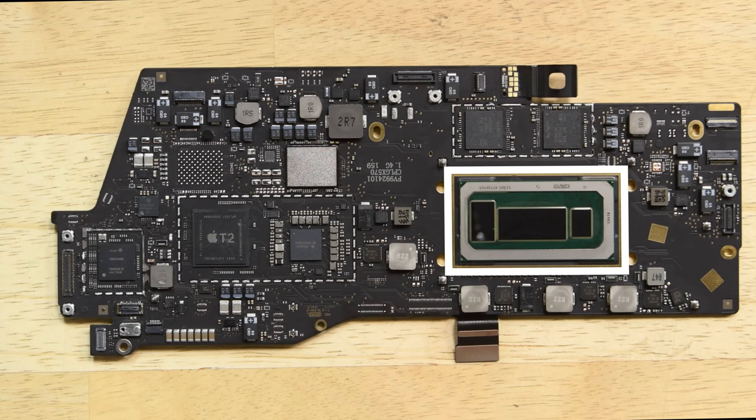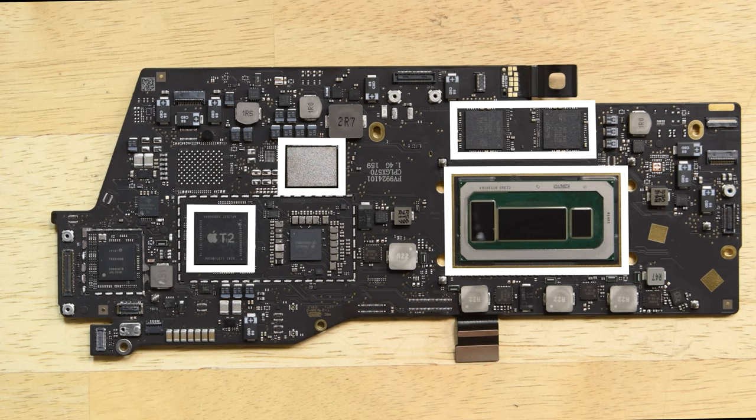Removing the heatsink reveals the 1.4 gigahertz quad-core Intel Core i5 processor. Elsewhere on the board, we can see the Apple T2 co-processor, 64 gigabytes of flash storage with another 64 gigabytes on the other side, and 4 gigabytes of LPDDR3 RAM also with another 4 gigs on the other side.